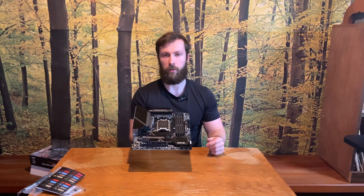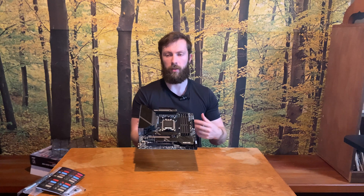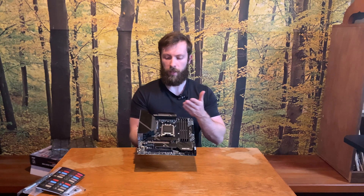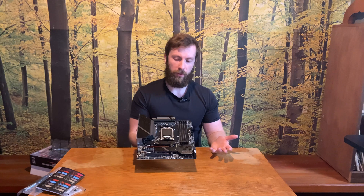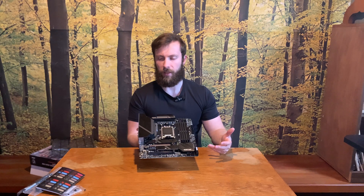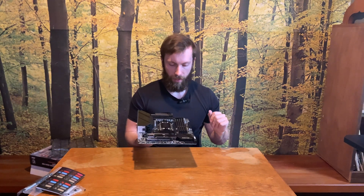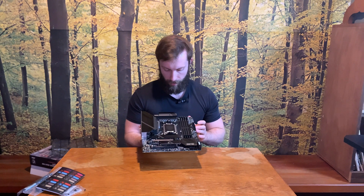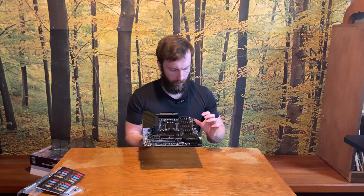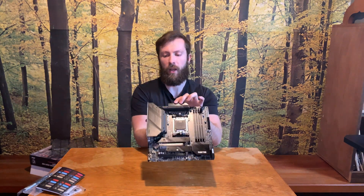There's also a USB Type-C header, which is quite useful because newer cases have this slot on the front I/O. It's nice to have it natively; otherwise you'd have to use some kind of PCIe adapter. If you buy this kind of motherboard, you care about how it looks, so aesthetics matter.